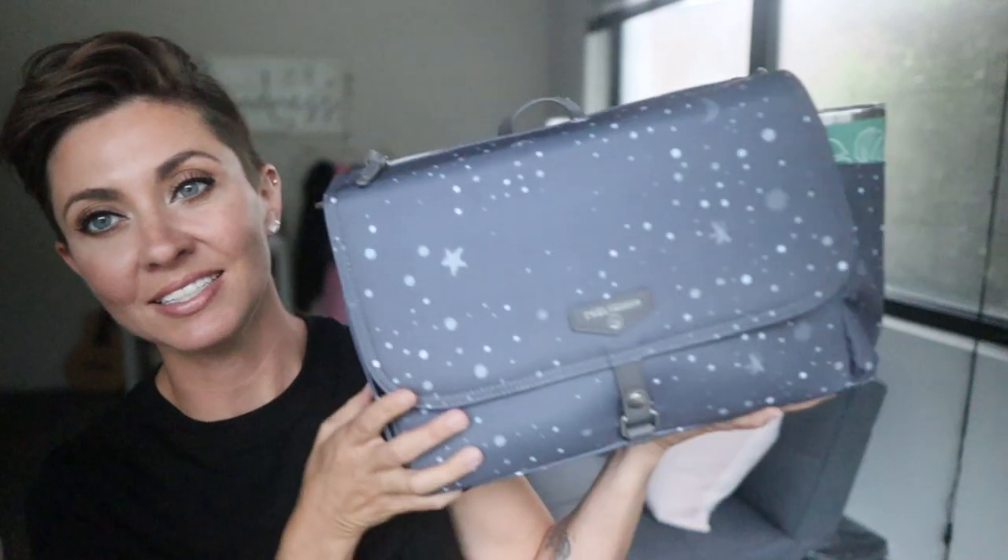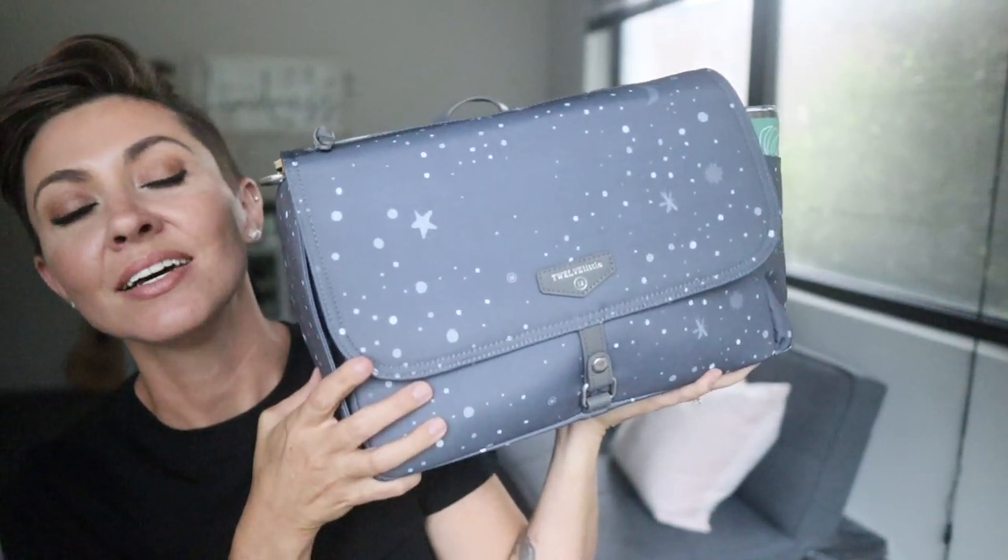Today I am back with a similar video to one I did recently. Not too long ago I did a video showing how to pack the 12 Little stroller caddy, and I had some requests from people wanting to see the other new print from 12 Little packed up similarly. This is the new print — it's called Gray Twinkle — it is absolutely stunning. Since so many people wanted to see it in action, I thought I'd pack it up again and show you a few new things and a different way to organize the inside. Everything I'm showing you today will be linked in the description box below.